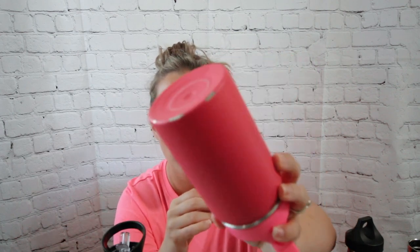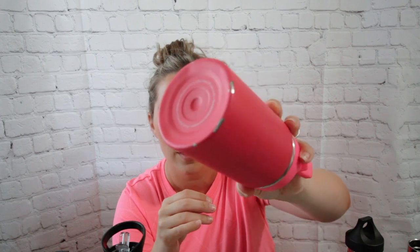The kids' Hydroflask bottles come in a ton of different colors and they're very durable. You can see my daughter has dropped this multiple times — it's all chipped on the bottom — but it has not broken. We take it everywhere. The 12-ounce is just enough water for them, so it's great for toddlers and little ones or quick trips.